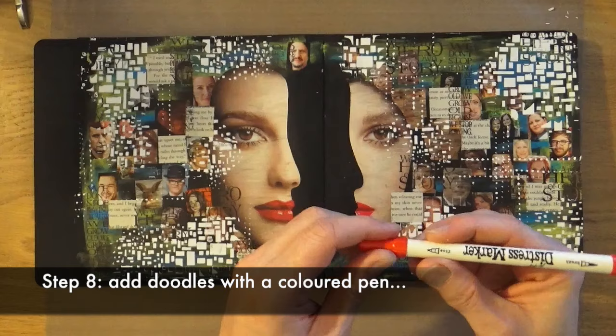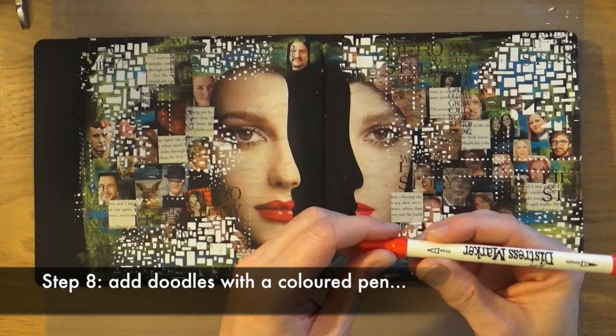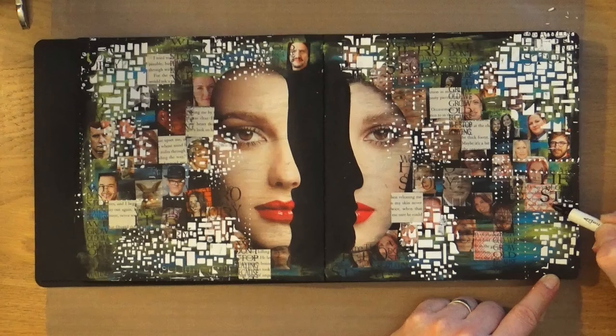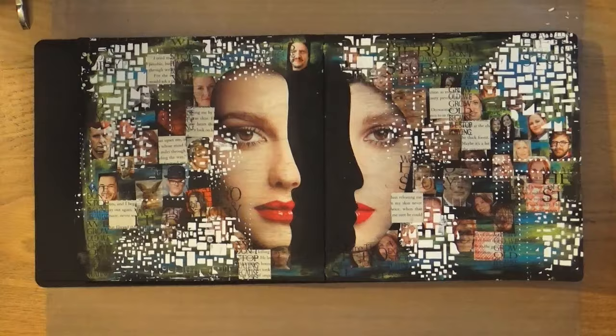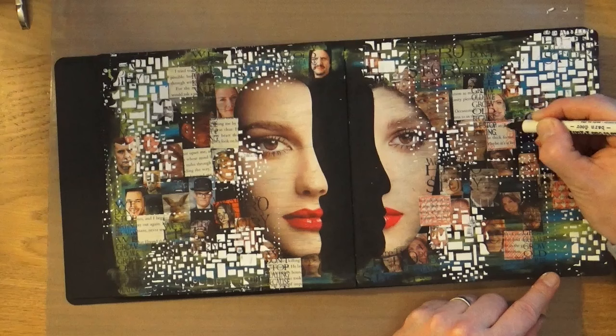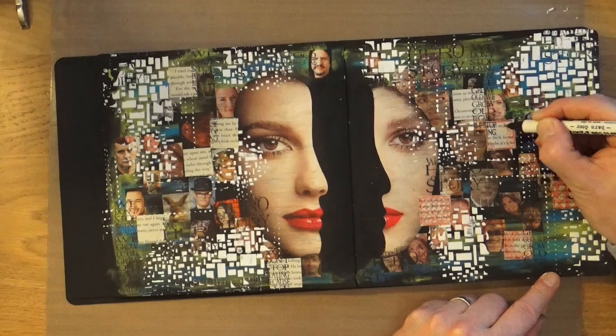Step number eight is to add doodles with a coloured pen. I'm using a distress pen — a red one — which matches and pulls the colour from her lips, and I'm just adding Zen Doodles onto the book text squares I've added to my page. This balances the colour because the red from her lips doesn't appear anywhere else, so I'm just adding that as a little bit of extra pop. For each square I'm using a different doodle pattern.